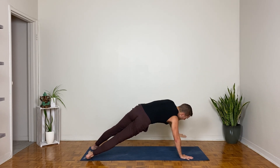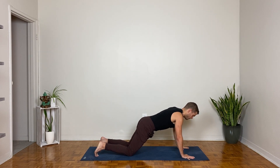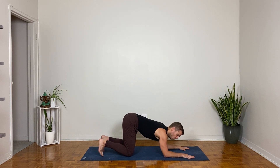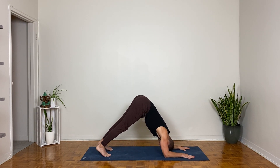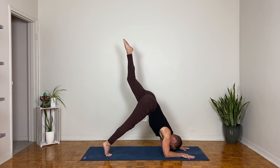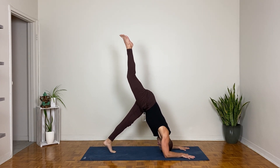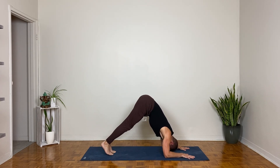Plank pose on the inhale, kneeling plank on the exhale — just knees down. Bend your elbows, bring the forearms down. Keep the forearms parallel, tuck your toes, lift your knees, bow your head between your upper arms, walk your feet forward — dolphin pose. Option in dolphin pose to lift a leg for three-legged dolphin. Bring that leg down and lift the other leg. Bring that leg down, child's pose.